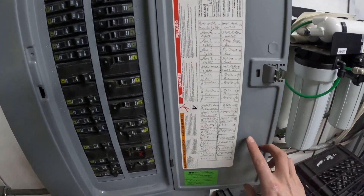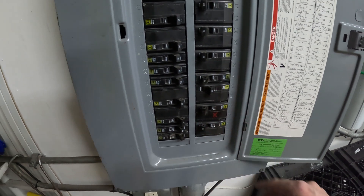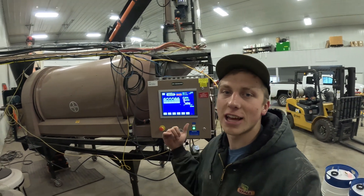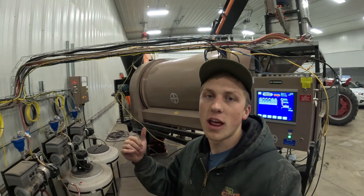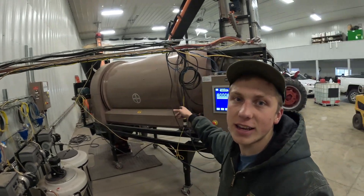I restarted the computer and realized when looking through some of the notes on my phone that I forgot to hook up the communication cable from the control panel to our infeed conveyor.